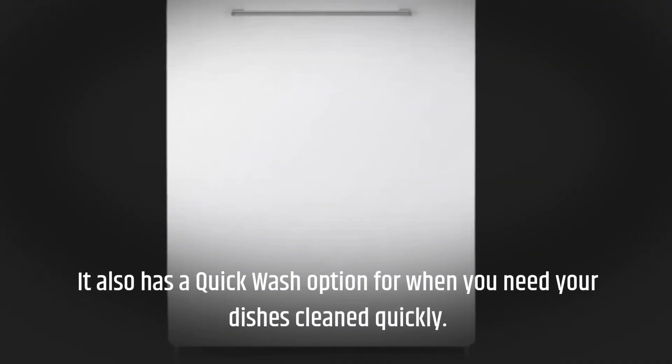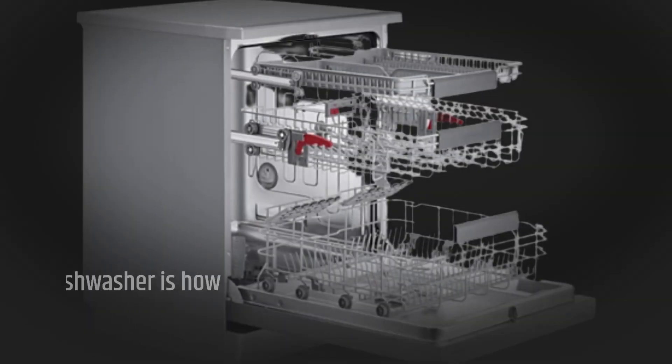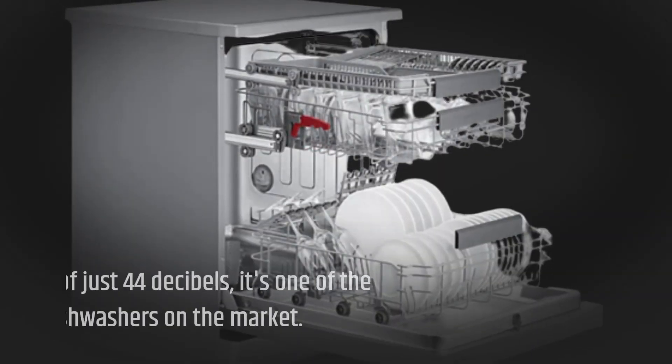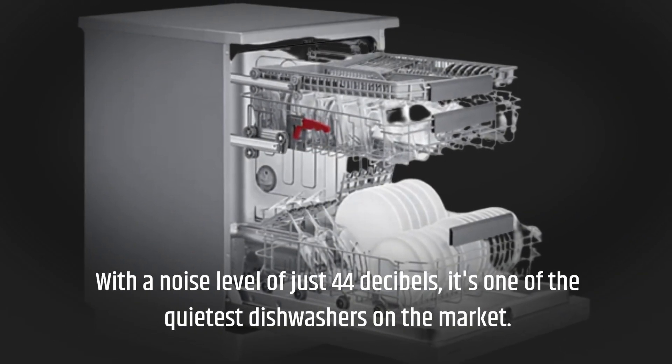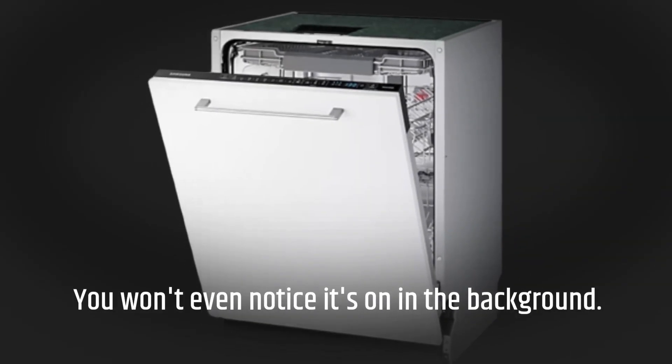It also has a quick wash option for when you need your dishes cleaned quickly. Another impressive aspect of this dishwasher is how quiet it is. With a noise level of just 44 dB, it's one of the quietest dishwashers on the market — you won't even notice it's on in the background.